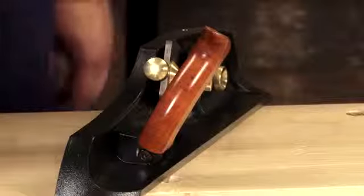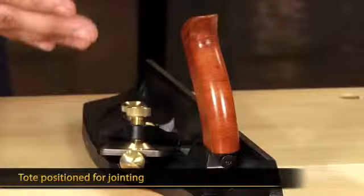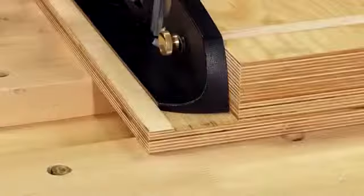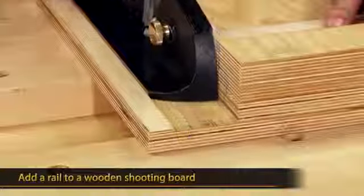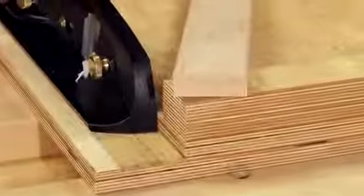The plane comes with a handle that locks into two positions. This position here is for shooting, or it can be oriented in this position for jointing. By simply adding a rail to a wooden shooting board, the plane becomes trapped in a track that will give you repeatable results every time.